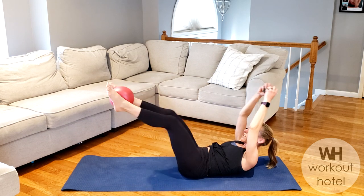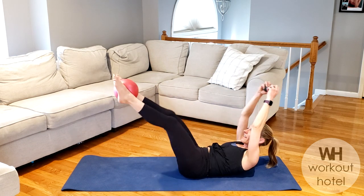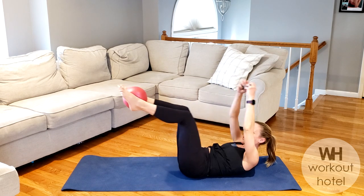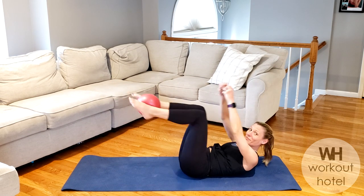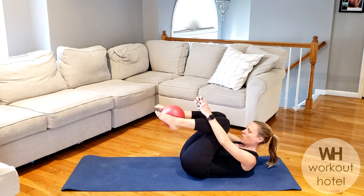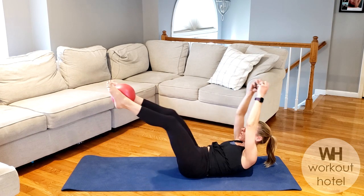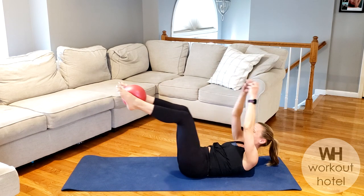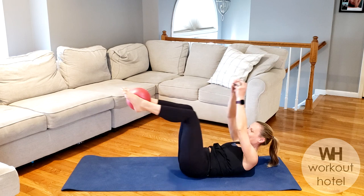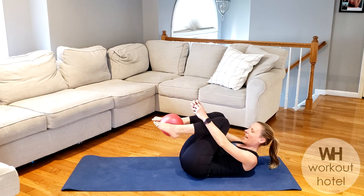Look at the belly, chin is off that chest. Pull it in — we're feeling the core here. Right to the end, about 15 seconds. Bring it in and out, drawing the belly deeper. Five seconds — that core is turning on. And rest.